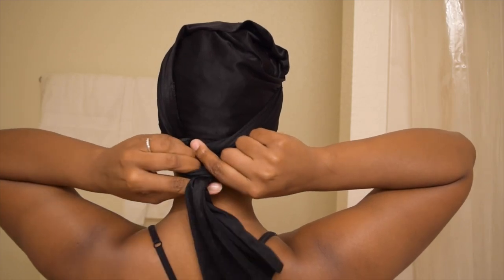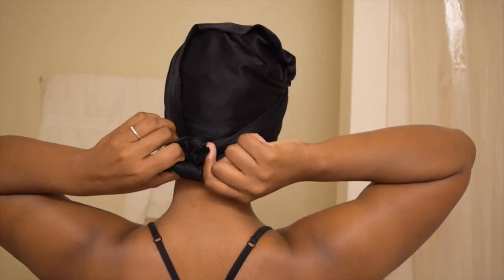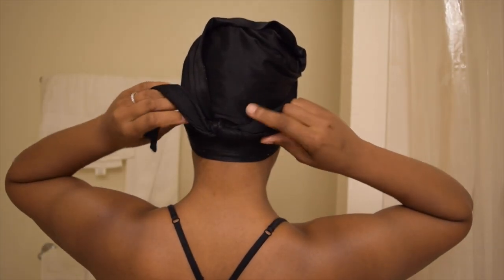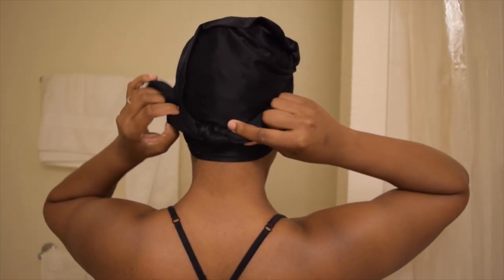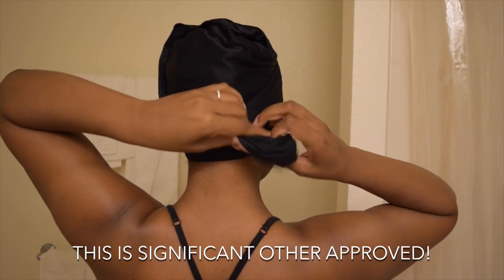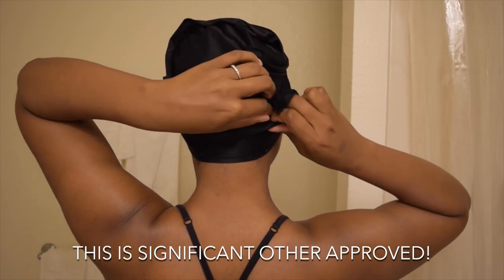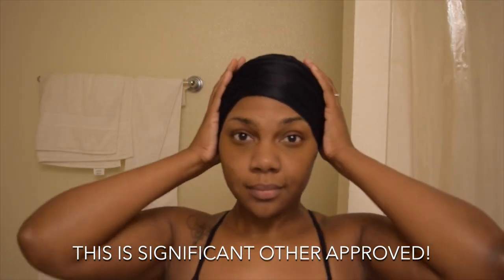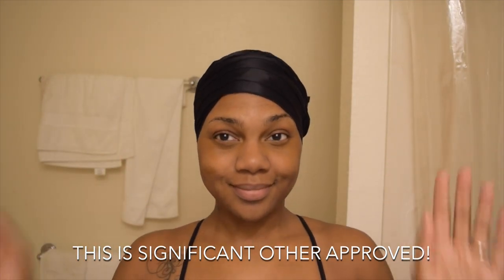I do a double knot just so it doesn't fall off when I'm sleeping. And that's it. If you don't like it hanging, just tuck it up into the rest of the scarf. And that's it — it's super easy.